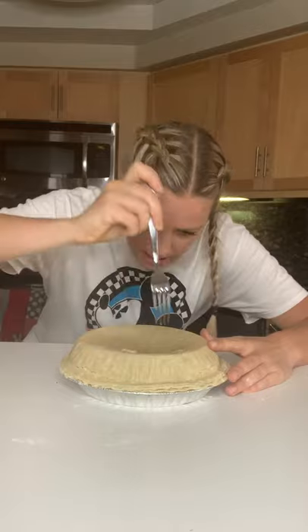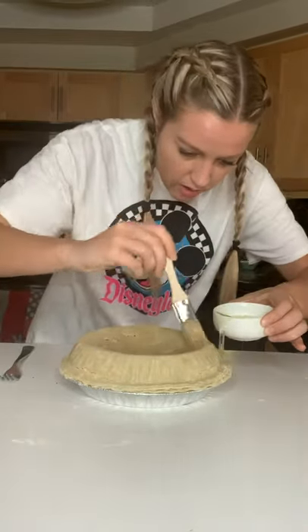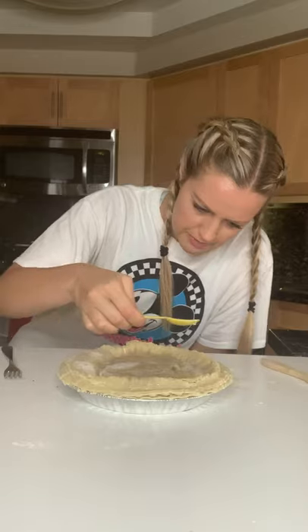Now we've got to poke some holes on the top so it can breathe. We're going to brush the top with some egg whites and sprinkle it with a little bit of sugar. This goes in the oven at 350 for 20 to 25 minutes until it's golden brown. Going in.